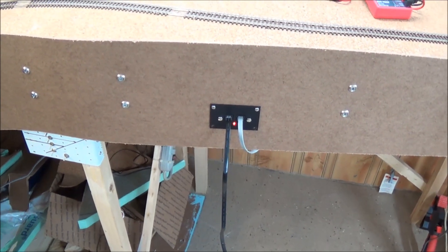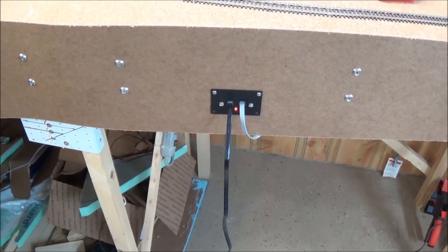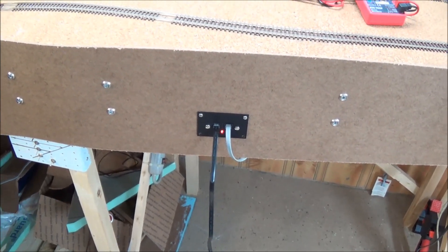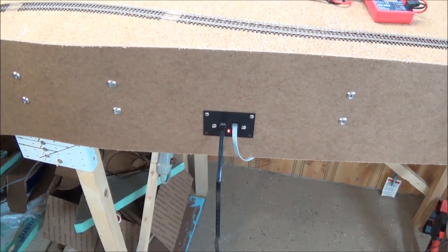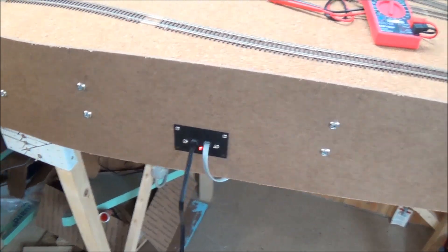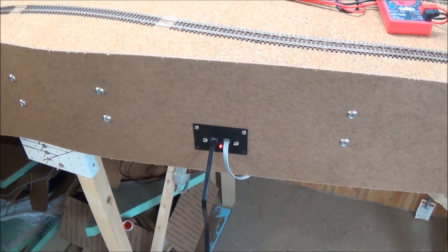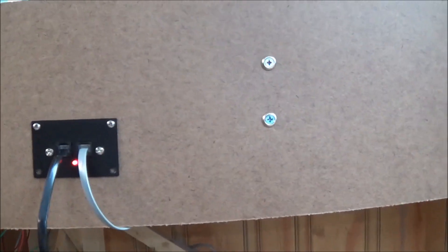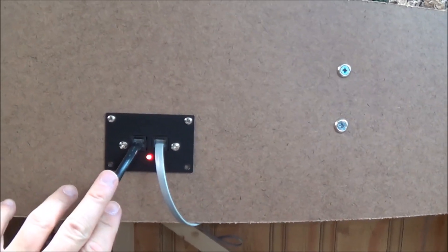Now that I showed you how the toggle switch is wired to the switch itself, gave a description and demonstration of the input and output, I hope you've had a chance to look at the description I posted a link to in the video. It's kind of hard to explain, especially coming from me — I'm not a big electronics guru — so here's the panel we're using for the program track.